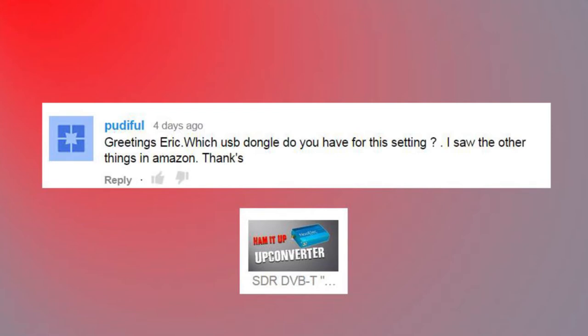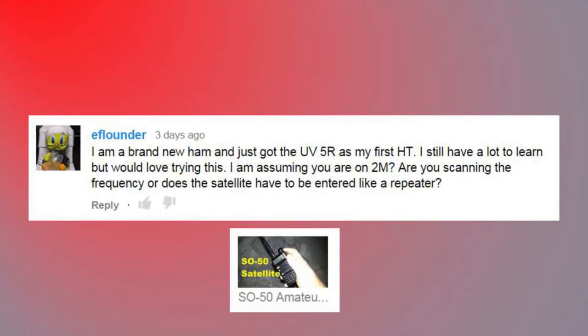'Greetings Eric — which USB dongle do you have for this setting? I saw other things on Amazon, thanks.' The SDRs I use — you can find them in a video on my channel under the SDR playlist on how to buy SDRs. At the end of it I show a link to the exact ones I use most often: the basic $10 R820T dongles.